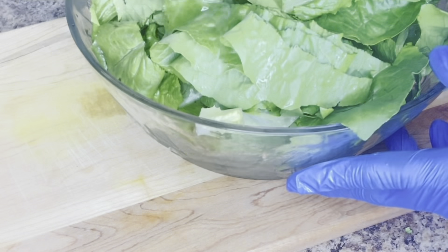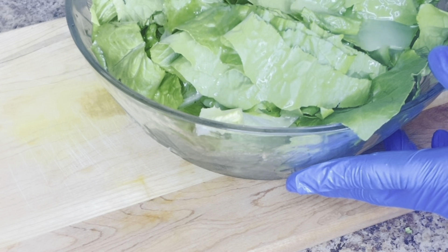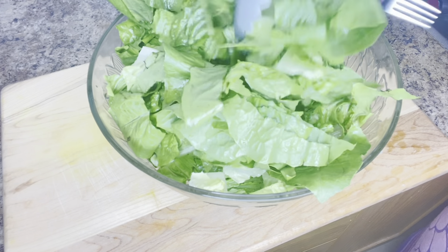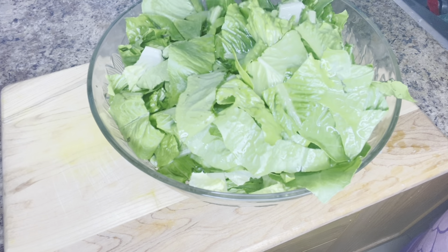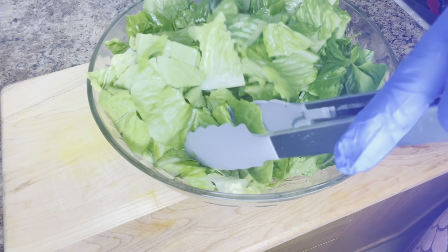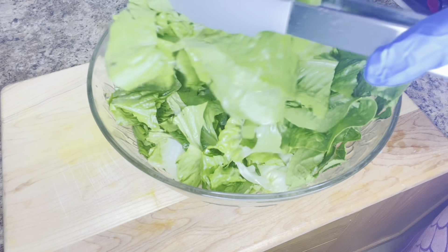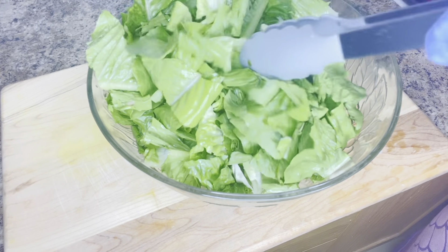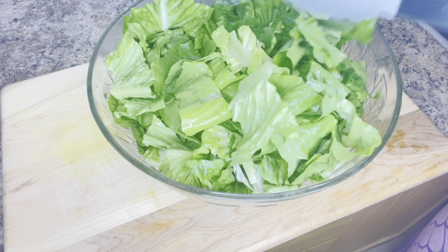Whenever I'm eating any protein that is high in cholesterol, I always like using lemon to dress it. After dressing it with the lemon juice, I will mix it together and put it aside. Next I will check on the turkey and the potatoes — they are ready.